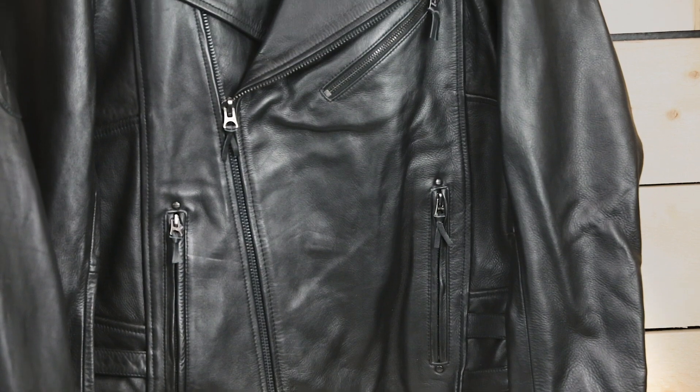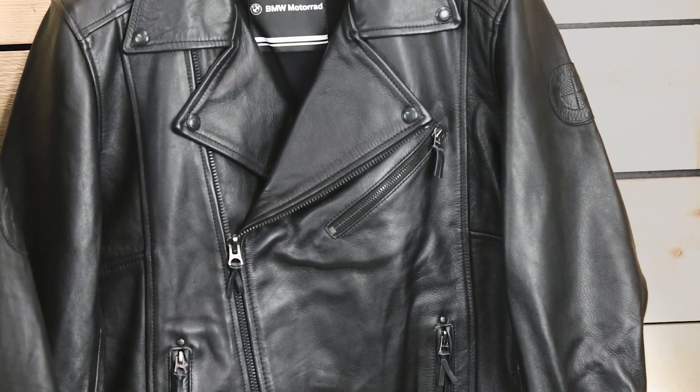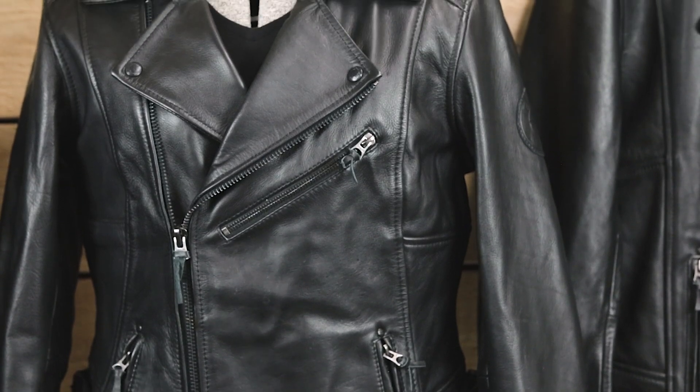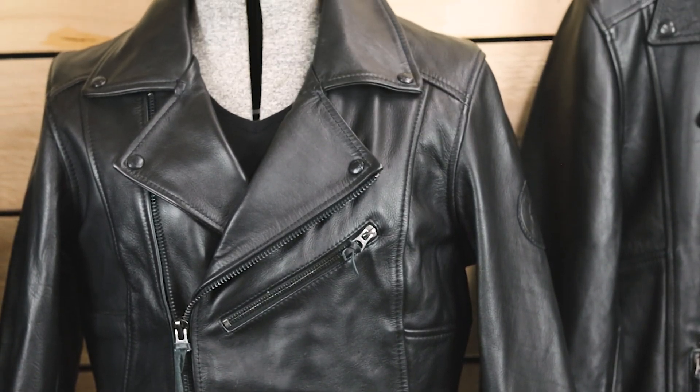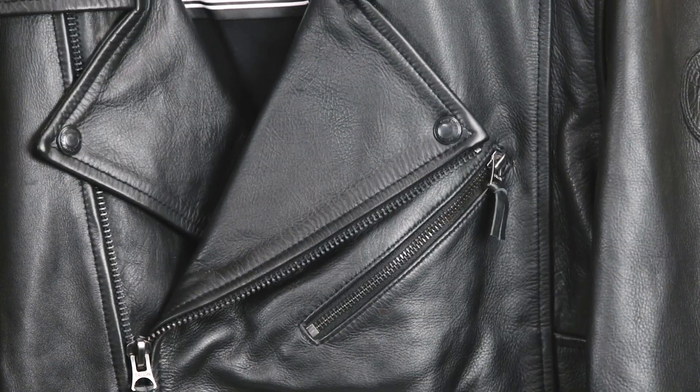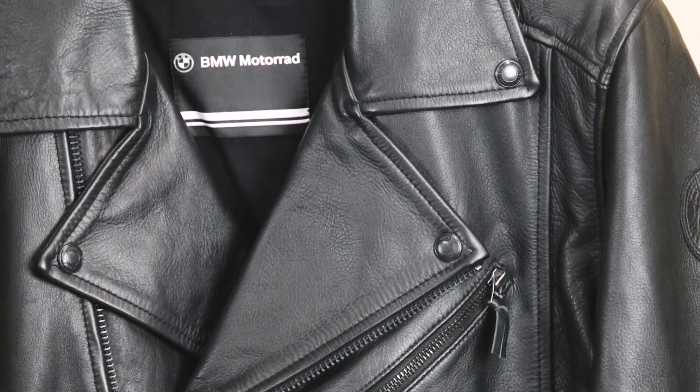The Flat Twin Leather Jacket is available in men's sizes extra small to 5 extra large, and in a special fitted women's cut in sizes extra small to 2 extra large. The asymmetrical front zip and distinctive lapels are reminiscent of motorcycle jackets from the 1950s.